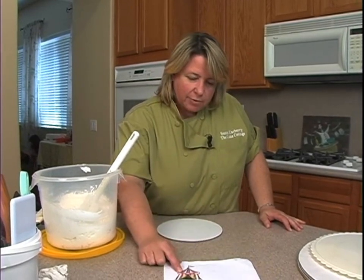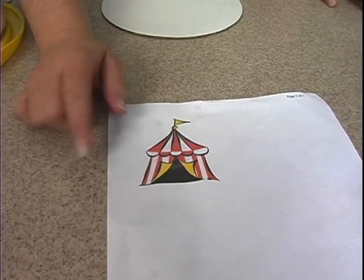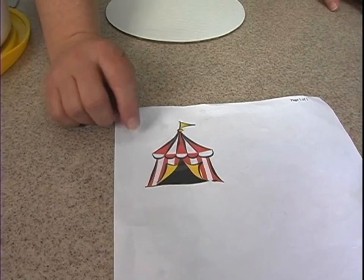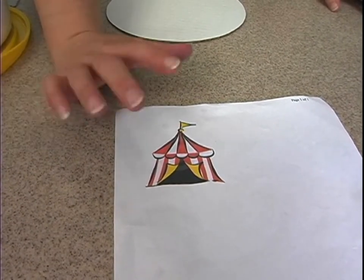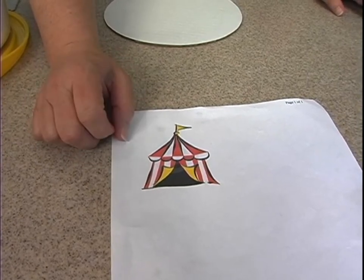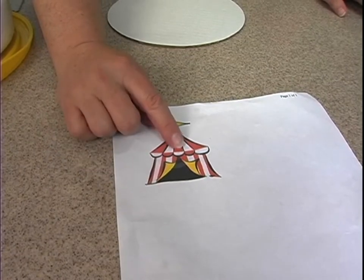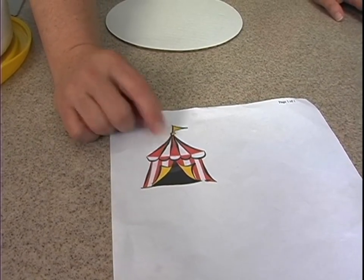I always like to get an image, something I can kind of play off of. My favorite thing to do is Google Images and search clip art — circus tent clip art came up with this one. It's just a basic tent. I think I'll still go with the red and white stripes down below, but I'm gonna do a solid color up here.